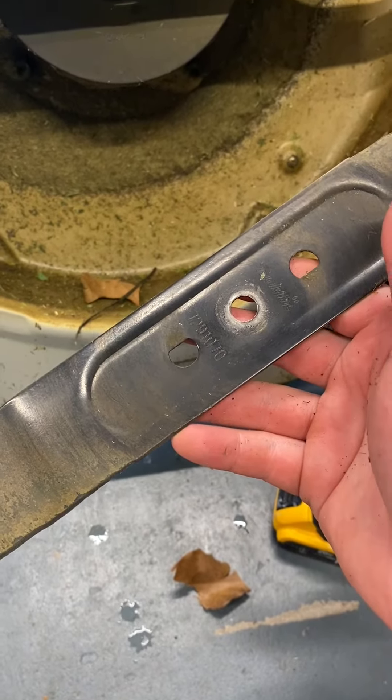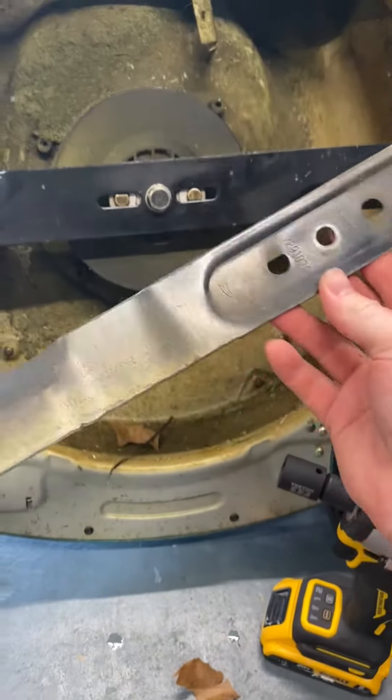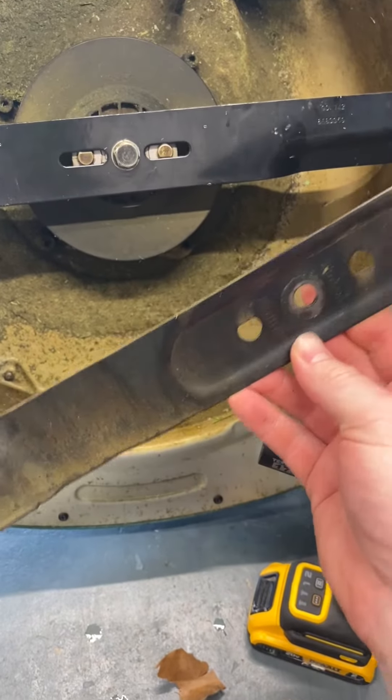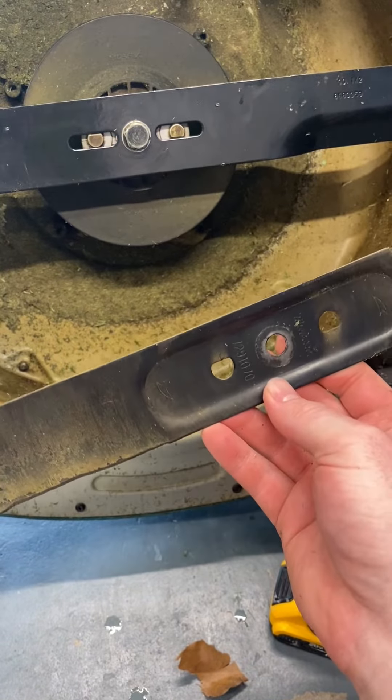Hey you guys, Indy here with Ultimate Tour Reviews. I'm sure you're probably clicking this video because you're trying to find a replacement blade for your Makita XML-03 lawnmower — that's the 36-volt lawnmower.